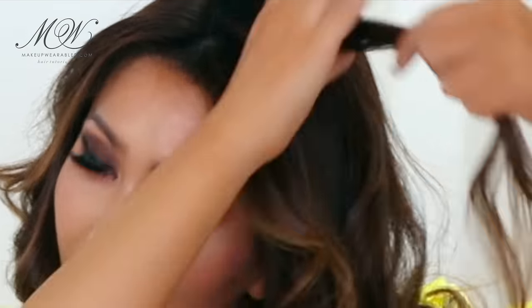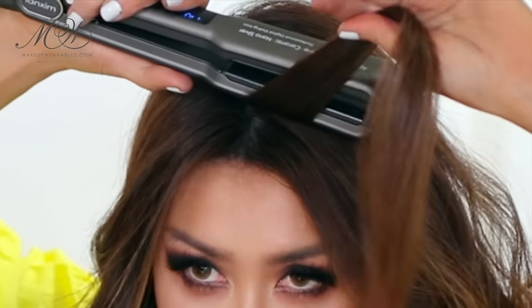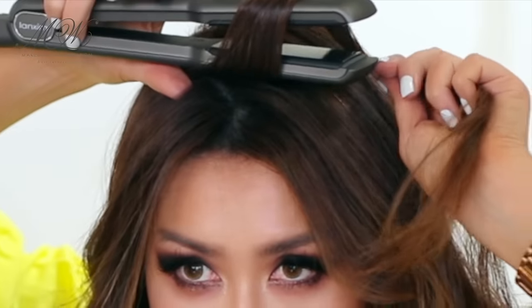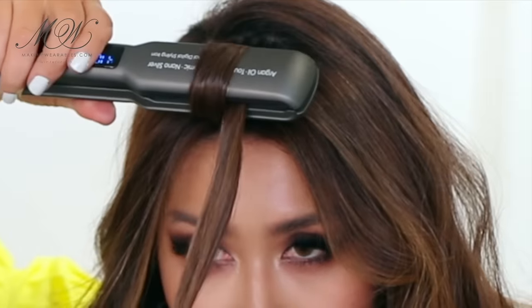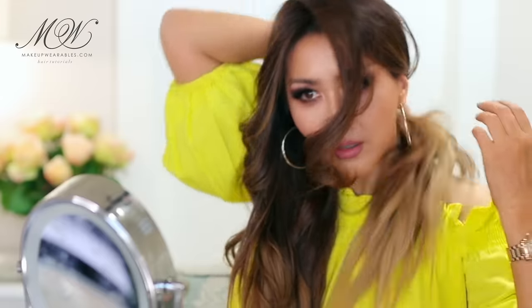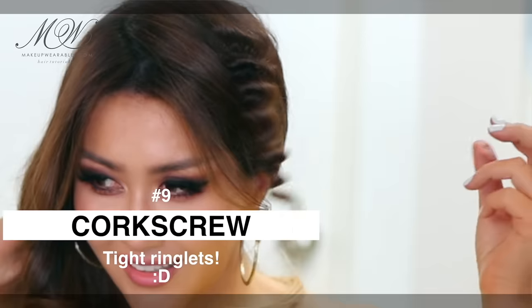For this next one we're going to use the flat iron like a curling iron. Take some hair and place the flat iron on top, then wrap the hair around it. Open the flat iron and bring the hair in between the plates, then pull towards the front — that's going to give you a blown-out look.